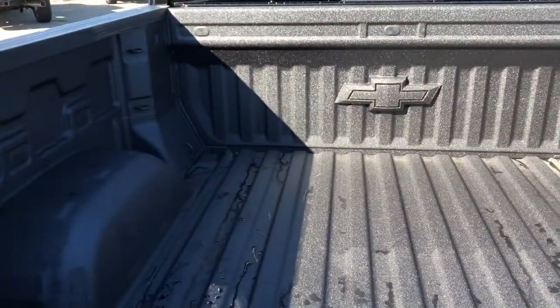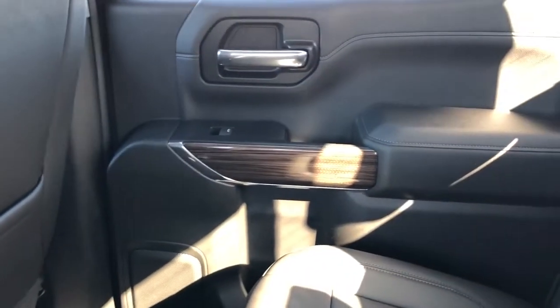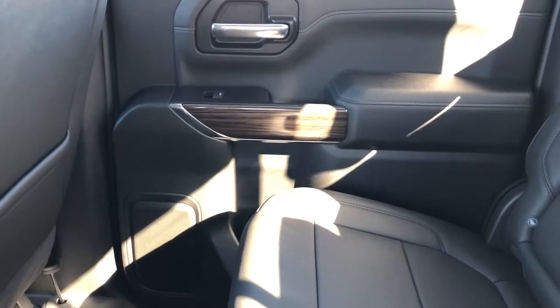Inside we have a full line truck bed with Chevrolet badge at the front. Moving on to the rear interior of the Silverado, we'll take a look at the rear door panel which features our chrome door handle, window switch, wooden trim, closed handles, speaker and storage.